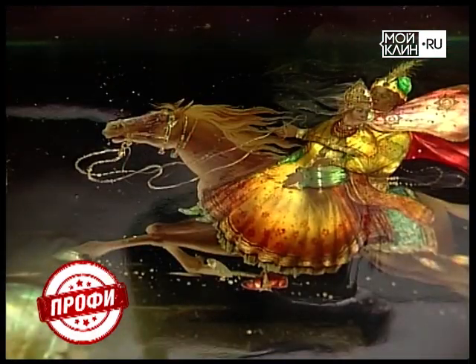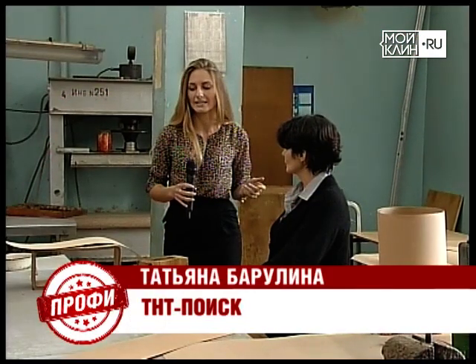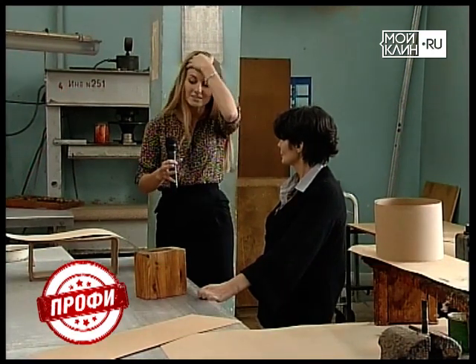Сегодня мы на производстве лаковой миниатюры в селе Федоскино. К сожалению, сейчас производство не работает — все на выходных. Но экскурсовод Арина Михайловна расскажет нам, как делаются непосредственно формы.